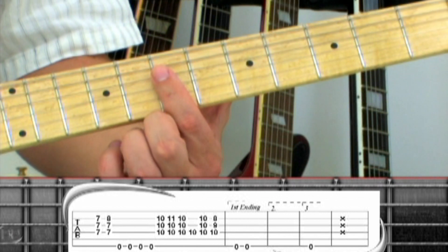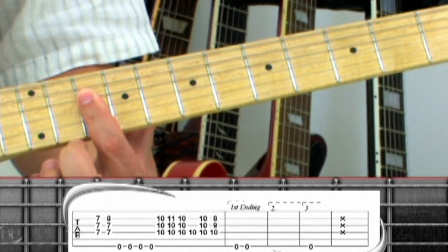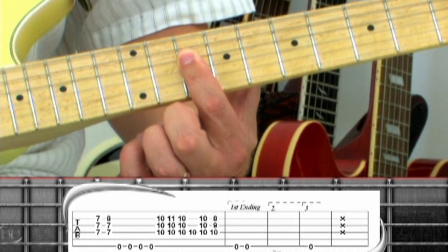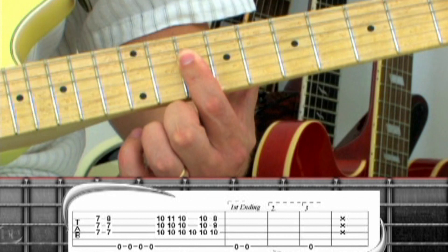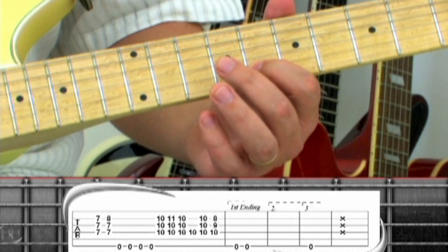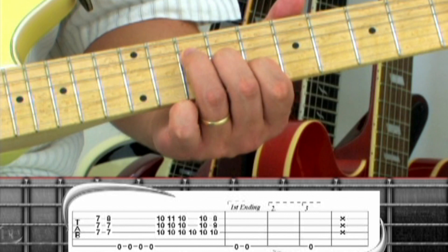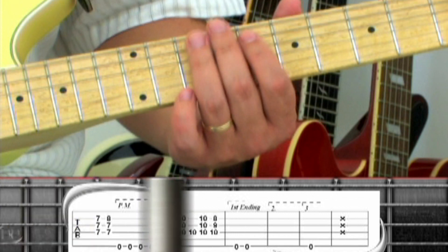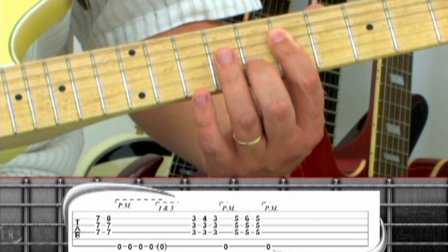Move the chord shape up to bar the 10th fret for an F chord. Add the middle finger to the 2nd string 11th fret for F-sus-4, back to F, then a single 4th string 10th fret palm mute, F again. Then a new C chord: 2nd string 8 with the index, 3rd string 9 with the middle, and 4th string 10 with the ring. For the first ending, play 2 open D notes.